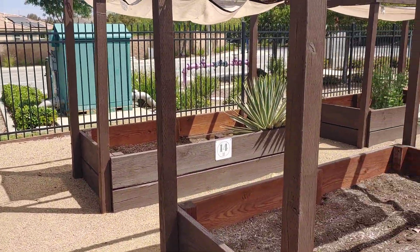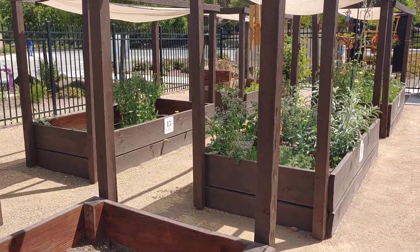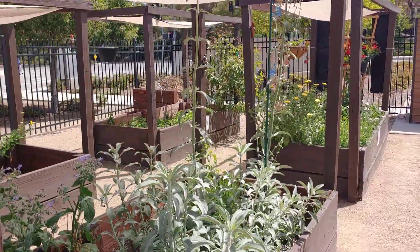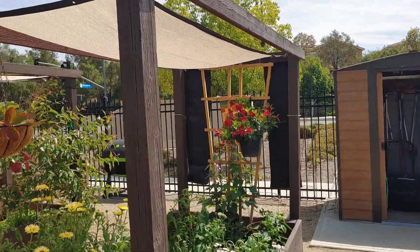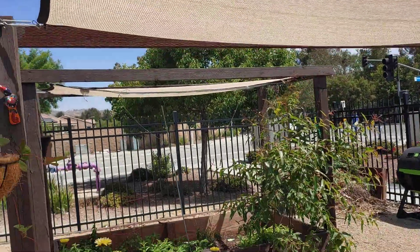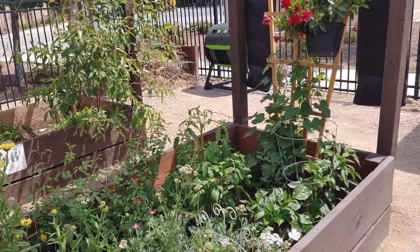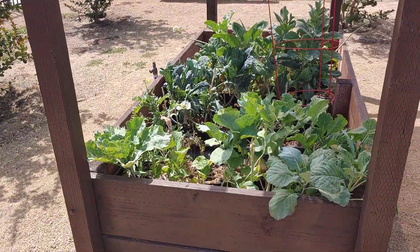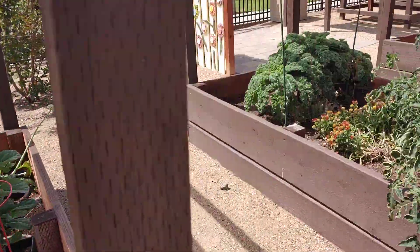This one's got a big old cactus in it. This one's got some flowers. Got a little shed here and a compost bin. We've got a shade cloth over each one. Man, aren't they nice? And evidently the city pays for the water and the soil. You add what you want and you grow stuff. So cool.